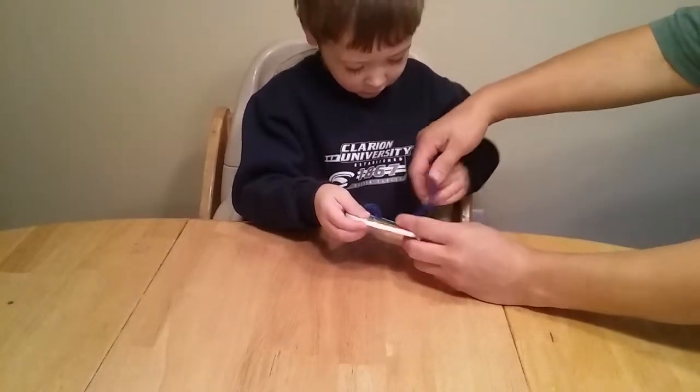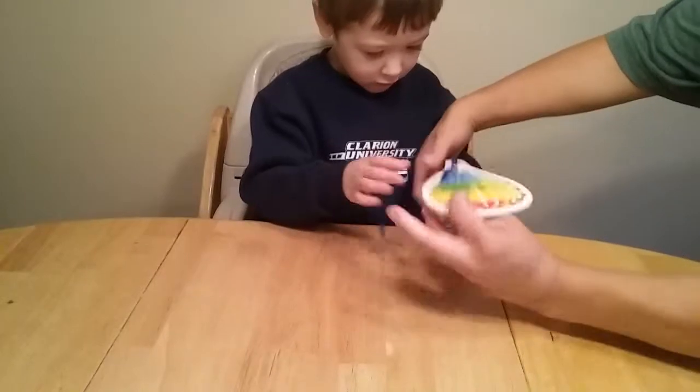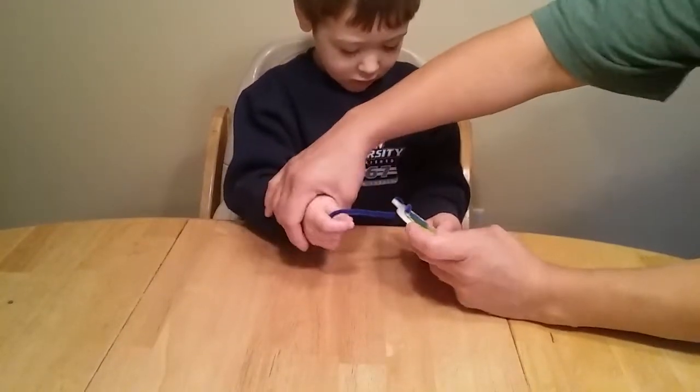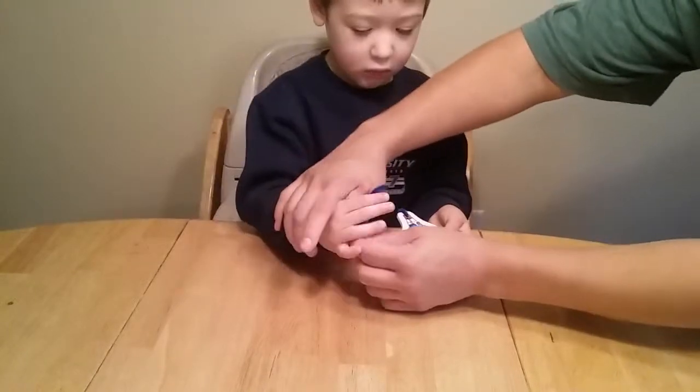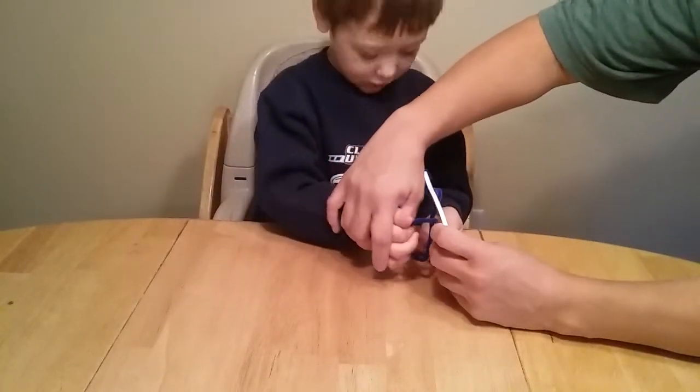In. In. Here you go, buddy. Here, let's see. Use your right hand. Okay, go on. Here you go. Let's twist it here. And in.